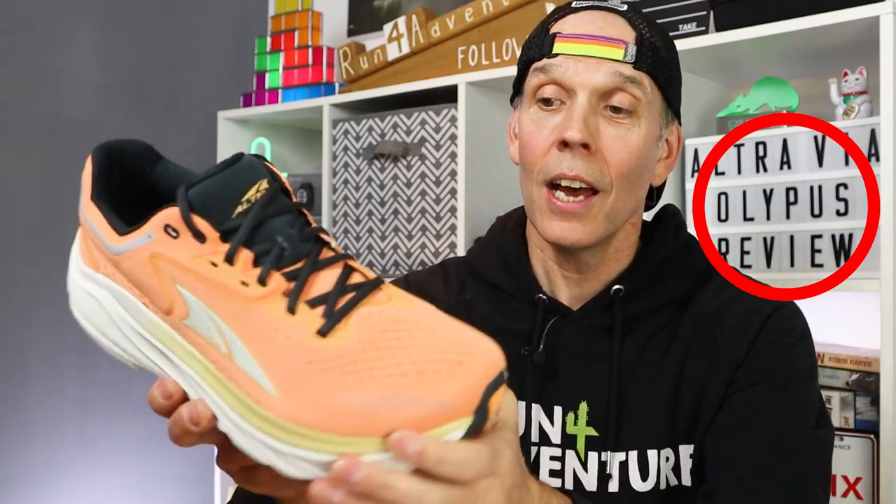Did you guys spot the deliberate mistake when we were giving you a few stats about the new Altra shoe? Yeah, I was in a rush filming and I spelt Olympus wrong on the light box — but hey ho, never mind, we all make mistakes.